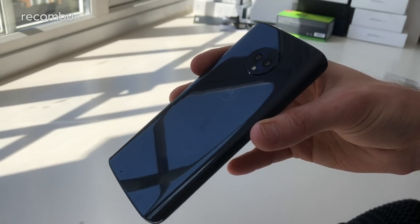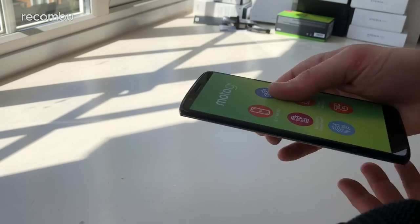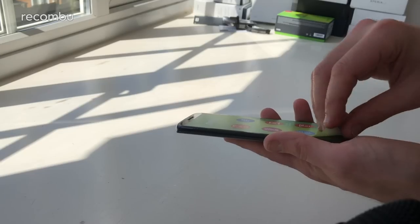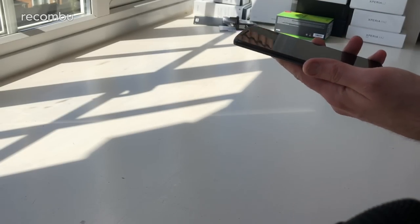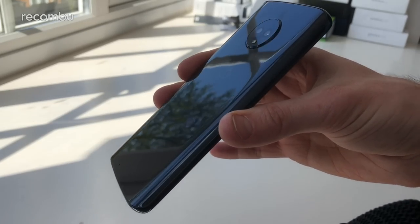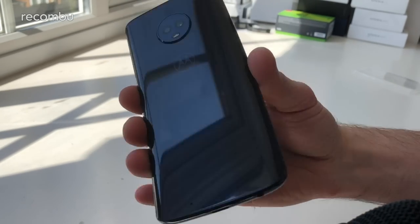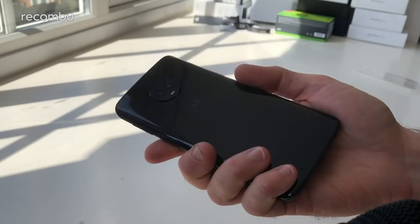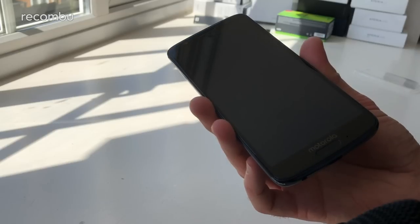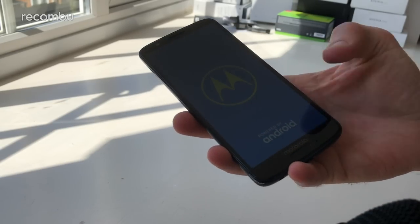167 grams — it's got a decent heft to it. This is the Deep Indigo version, which is essentially an ever so slightly bluey version of black. As it catches the light you can sort of see a bluey tint to it, but it is very dark. You can also pick it up in Blush or Silver, so it might be worth checking out one of those finishes instead.